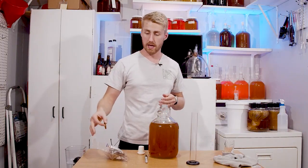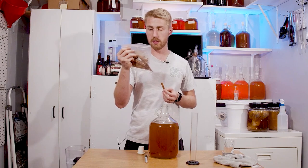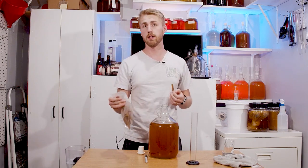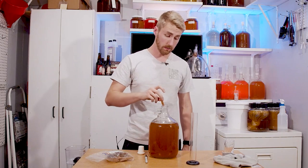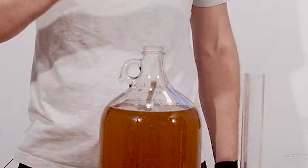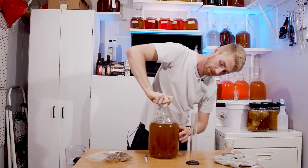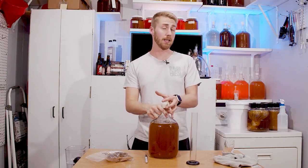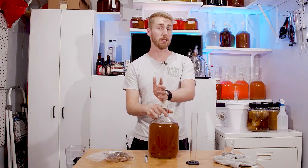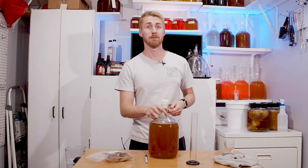Next step: rack this into a new container and add our cinnamon stick. I like to use these natural cinnamon sticks. I honestly can't tell you whether this is Ceylon or cassia cinnamon — the package doesn't say — but it smells good and has worked well before. One cinnamon stick per gallon. We're putting on a silicone bung airlock that's breathable, so it can still burp. We'll let the cinnamon sit for roughly three to seven days depending on how fast it imparts.